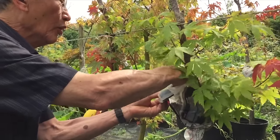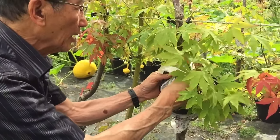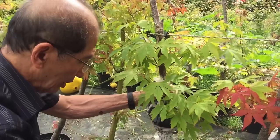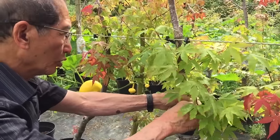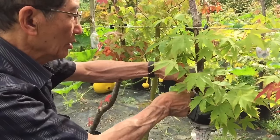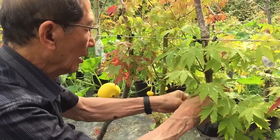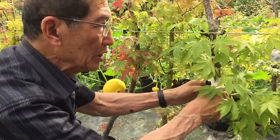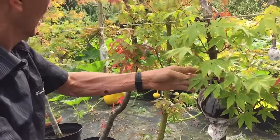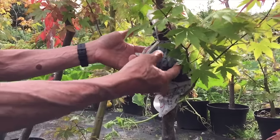Not all species of trees will air layer. Scots pines and most pines — except the Japanese white pine — will never root from air layering. Junipers root easily from air layering; hornbeams and beech are also species that root well. After about six or eight weeks, if you've done it well, roots will come out and because we use clear plastic you will be able to see them.